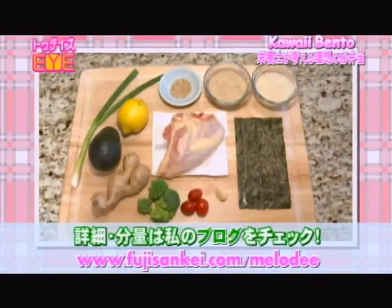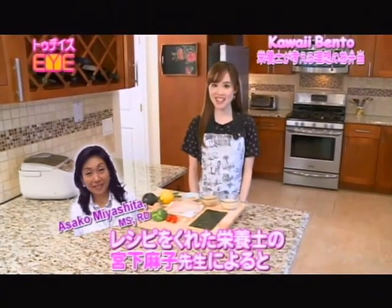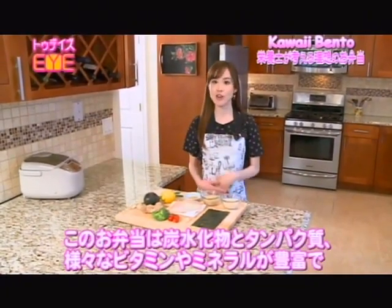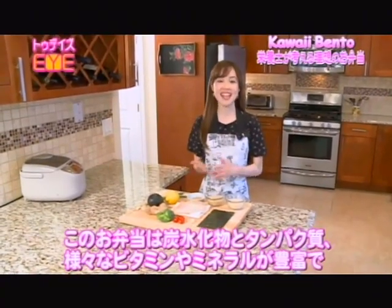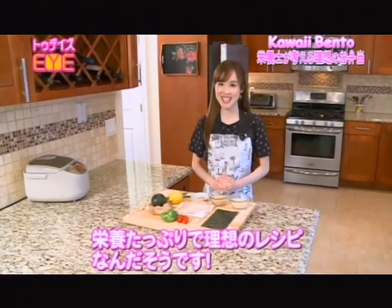These are the ingredients for today's Bento. The full ingredients list will be on my blog. According to dietitian Asako Miyashita who provided this recipe, this bento is full of carbohydrates, protein, and various vitamins and minerals that make it the Well-Balanced Ideal Bento.